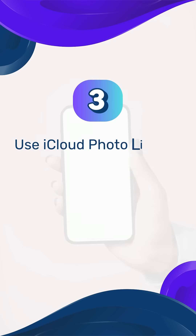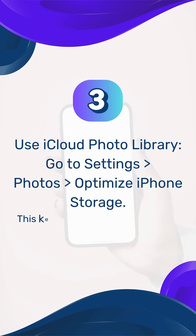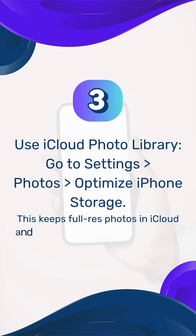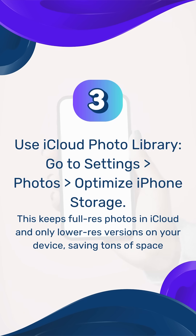Step 3: Use iCloud Photo Library. Go to Settings > Photos > Optimize iPhone Storage. This keeps full-resolution photos in iCloud and only lower-resolution versions on your device, saving tons of space.